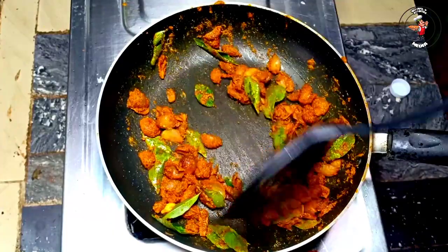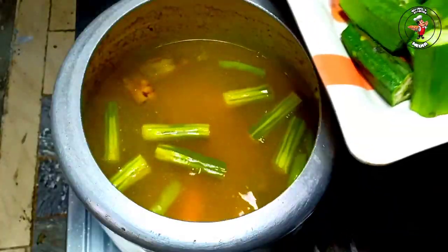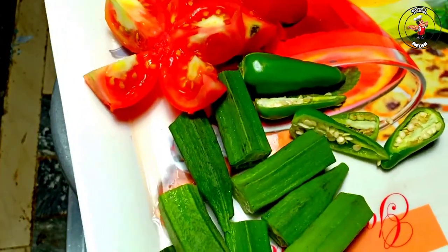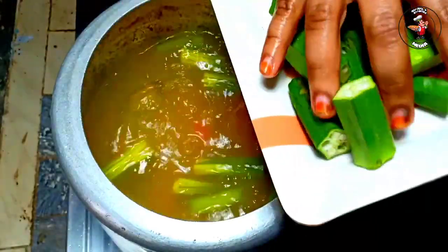After making a hot tea, I am ready to cook the hot tea. I will cook the hot tea in the morning.